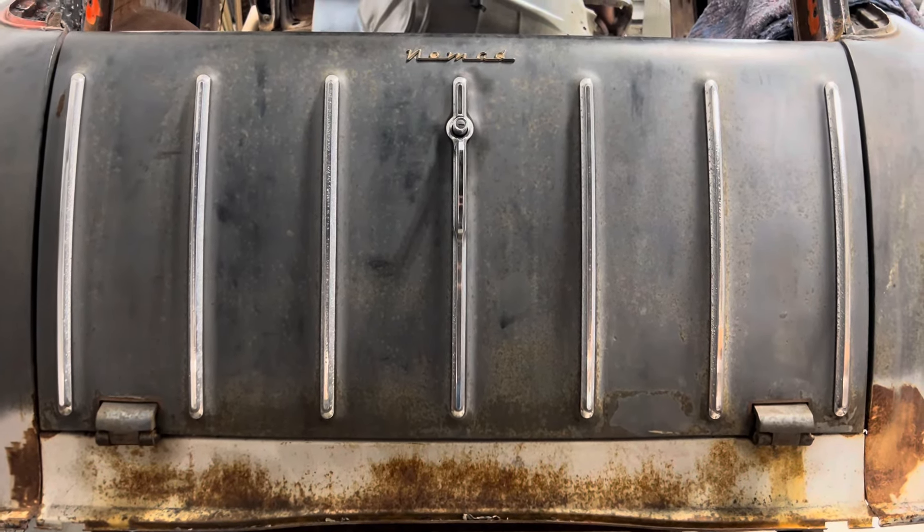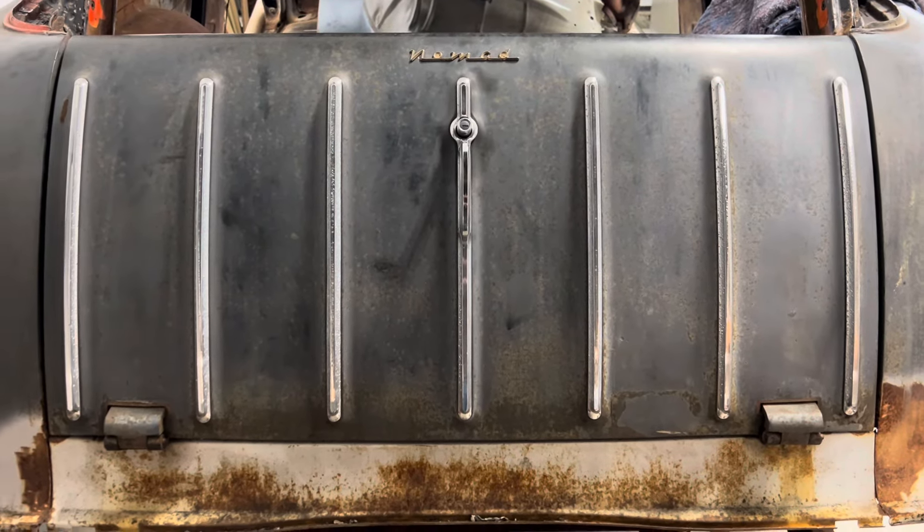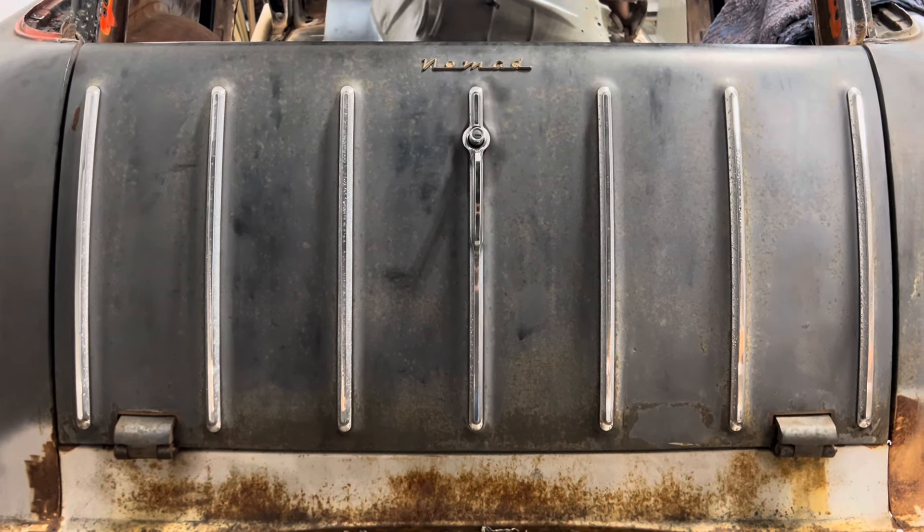Hi everyone. Today is the next update on my 1955 Nomad project. I think this is number four — the last one was number three, so we're just going to keep going.